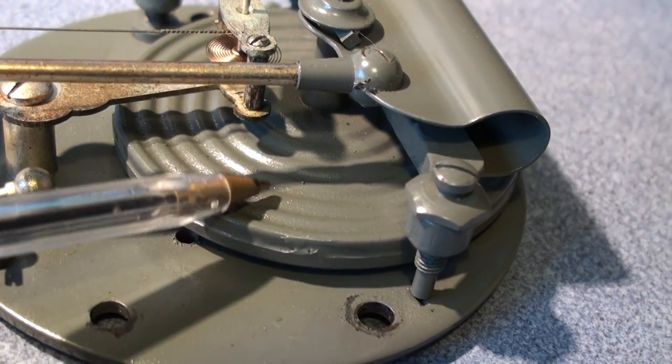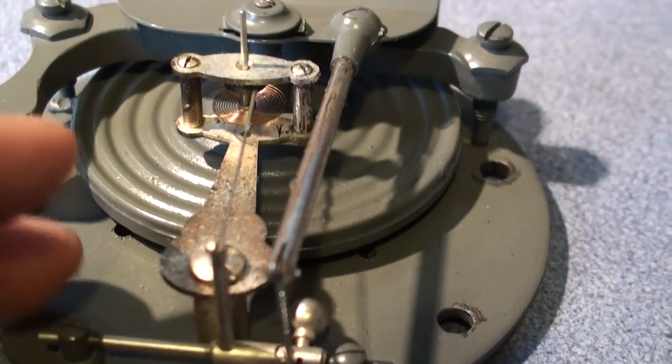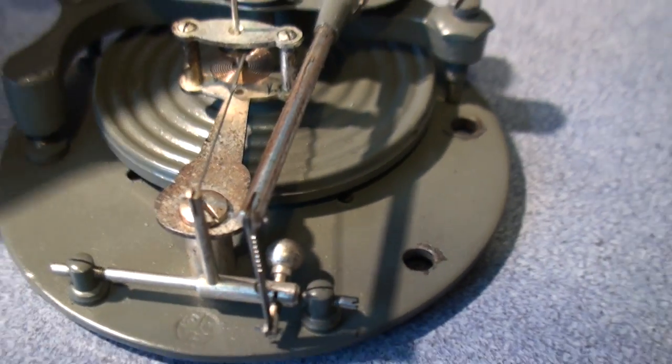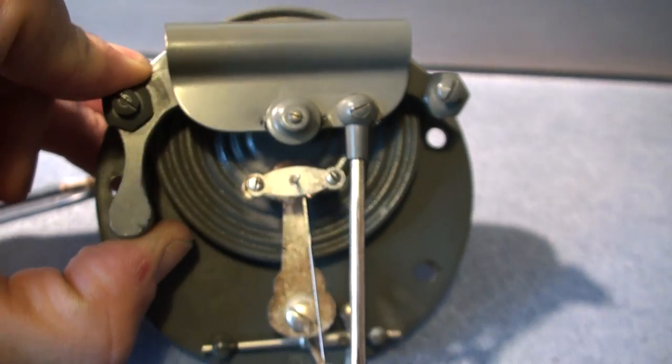This is probably a fairly good but not the highest quality movement — a sort of domestic barometer movement.